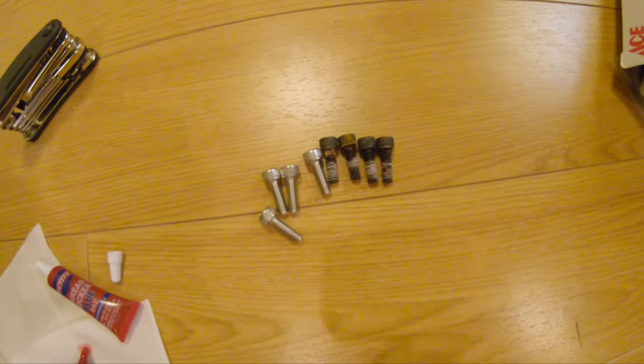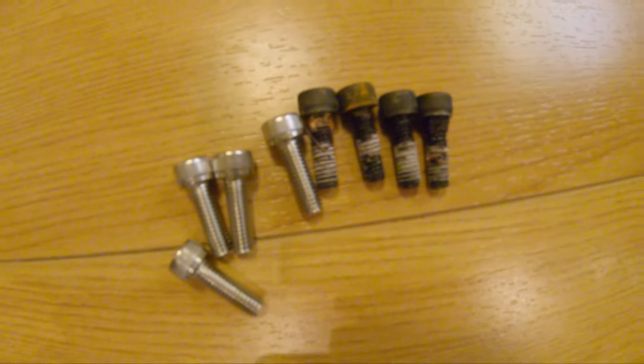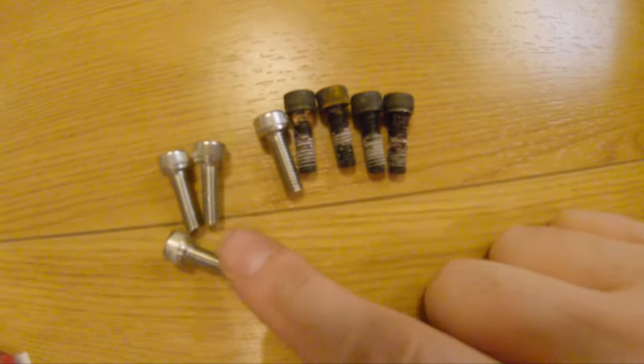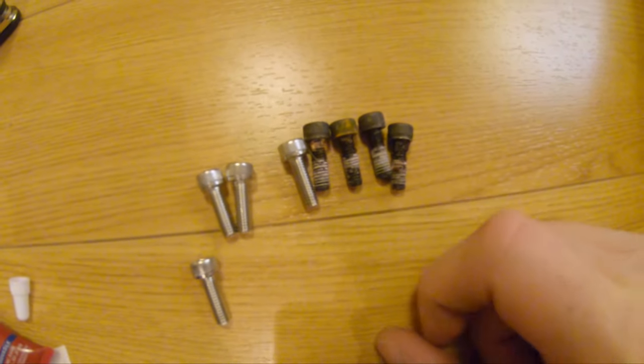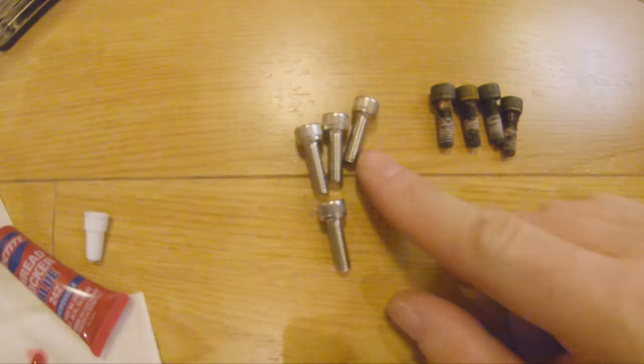In case you're wondering why I'm going through the trouble of replacing permanently threadlocked screws on my fork — this is why. This is the quality of the old screw and this is the quality of the new screw. Given that I already had one of the old screws' head snap off, these new ones are gonna bend before they snap, so these are the obvious choice.